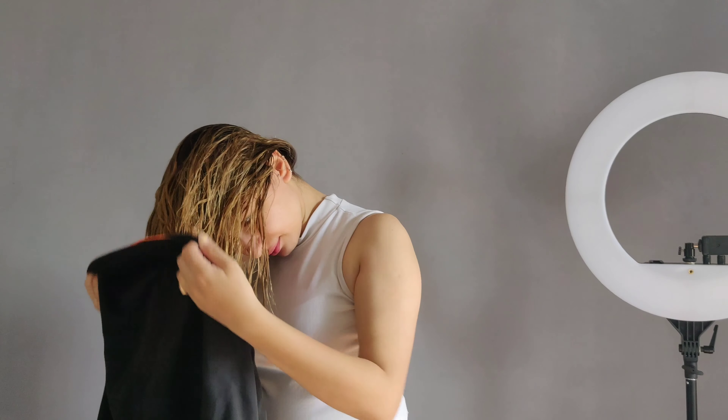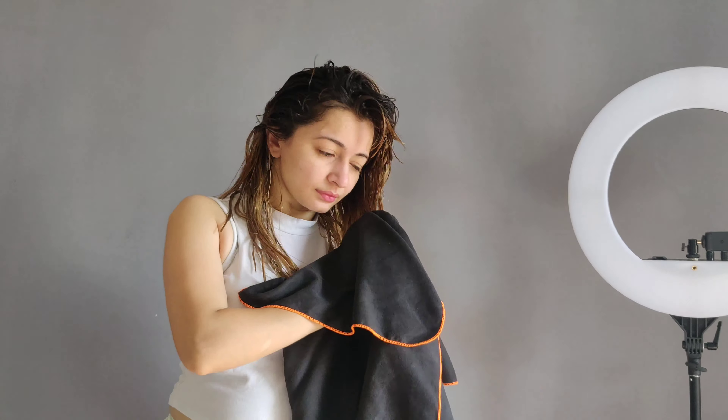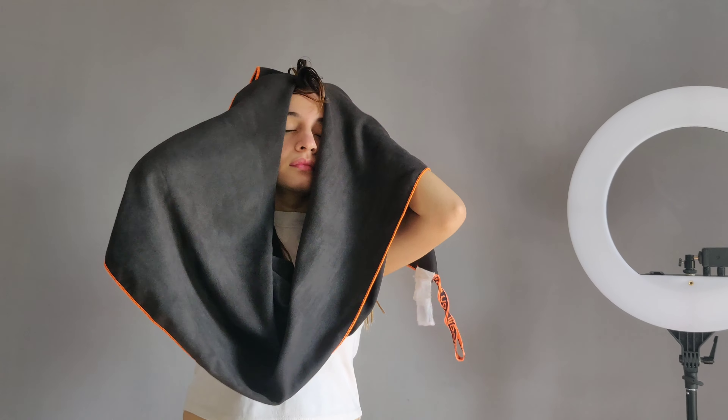Leave this mask on your hair for 2 hours, and after 2 hours you can wash your hair. Make sure you use a wide-tooth comb if you want to comb your wet hair.